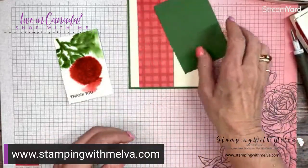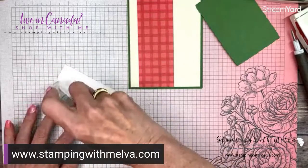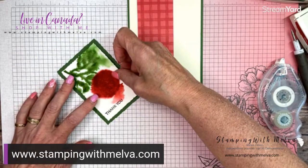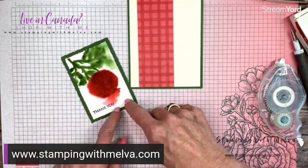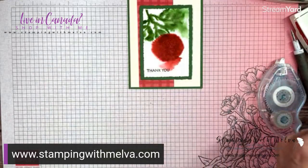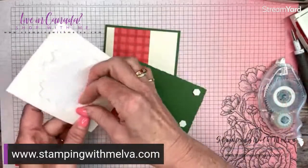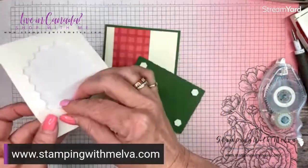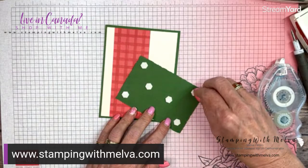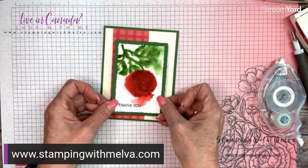You can kind of see why I call this abstract because you really never know. One thing I'll tell you is don't give up on this — sometimes walk away from your pieces because you'll think 'oh my gosh, that's not good,' but when you come back you may find that you really like how it turned out. We're going to put this onto the garden green rectangle — the fourth largest for the watercolor and the third largest of the deckled garden green — and then use some dimensionals to pop up the rectangle. It's quite a large rectangle so I'm putting a few dimensionals on so it doesn't sag in the middle.